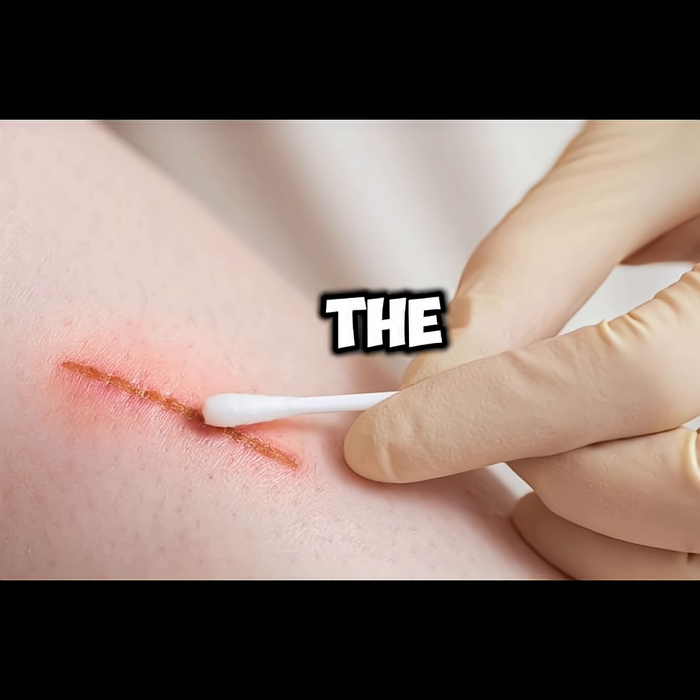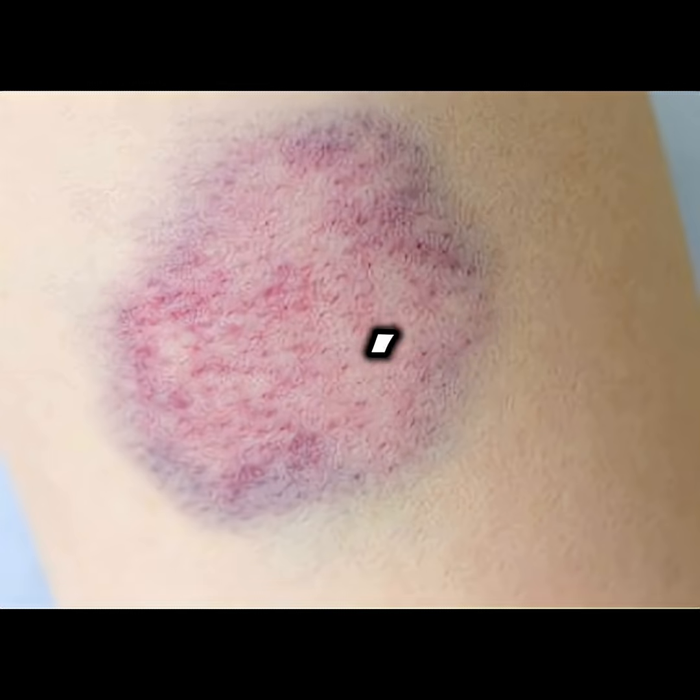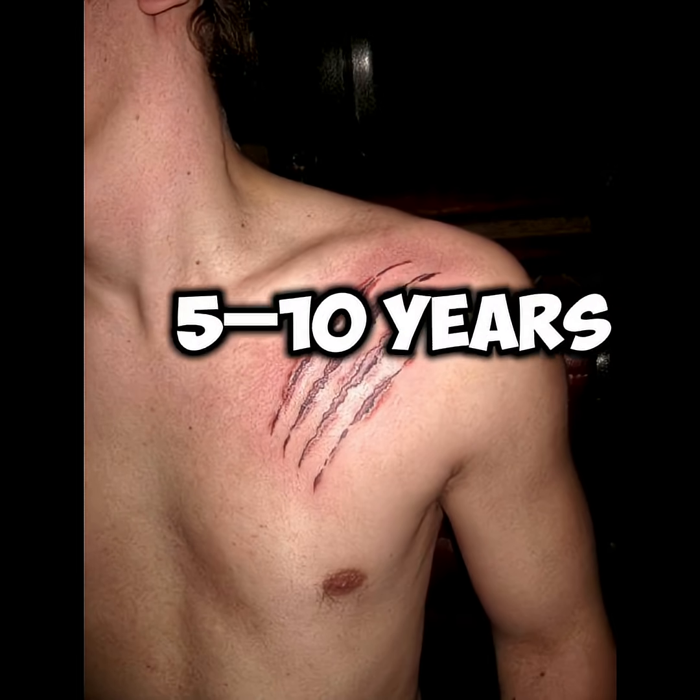See a doctor if the wound is deep, large, or gaping; if bleeding doesn't stop; if it's caused by a dirty object, bite, or rusted metal; or if you haven't had a tetanus shot in the last 5–10 years.